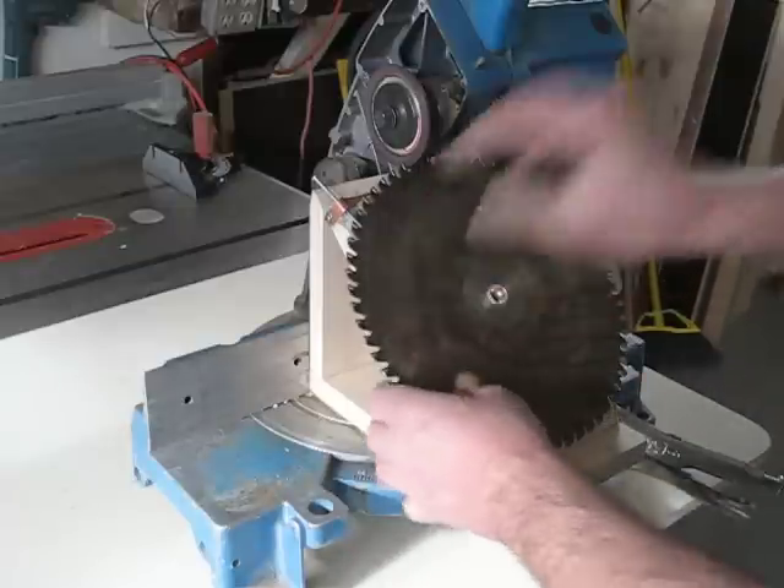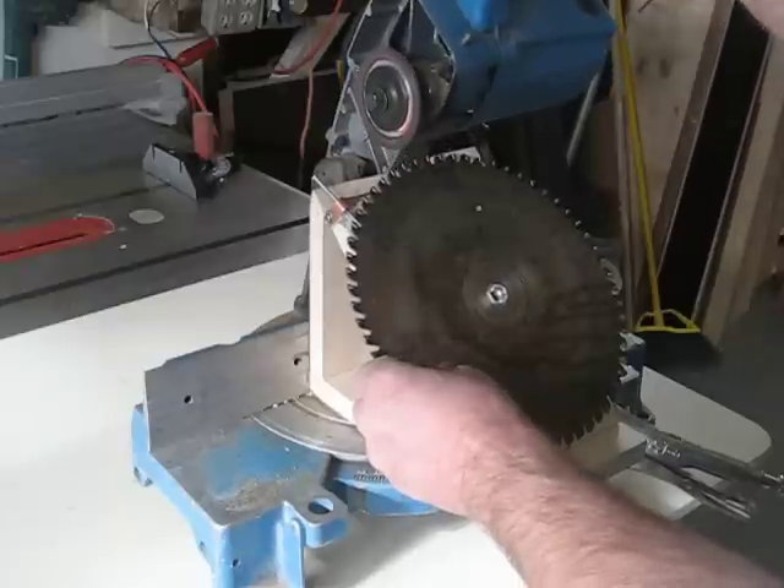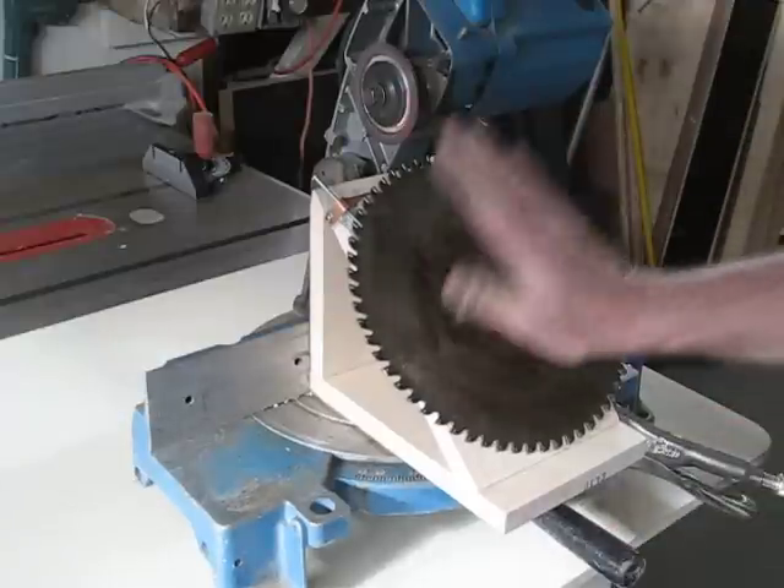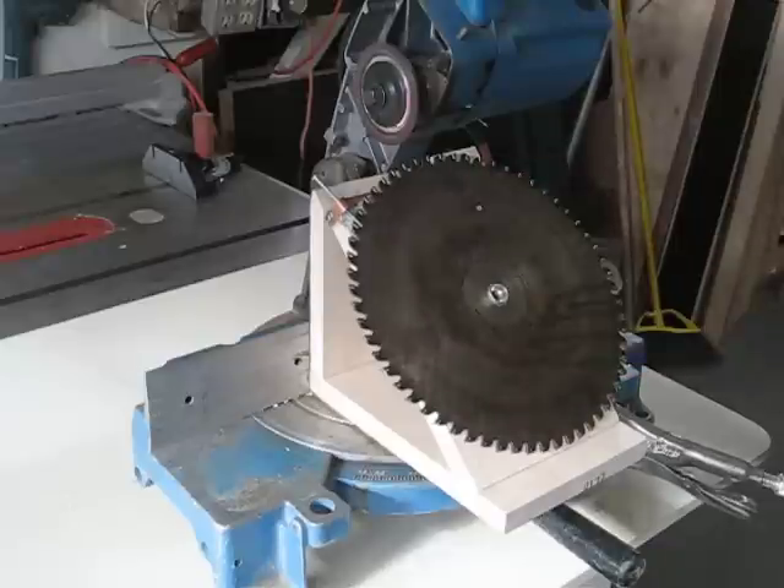Then your fine adjustment will take care of the rest. A lot of people sharpen blades different ways — they send them in and sometimes they come back and they don't work very good. Well, these blades work great and I know where they've been. Hope that helps.